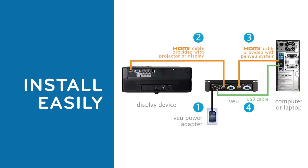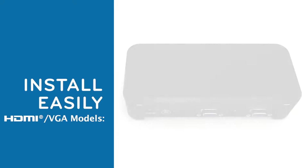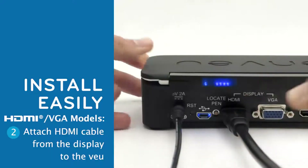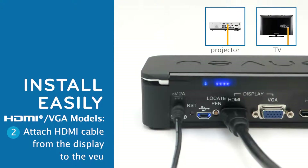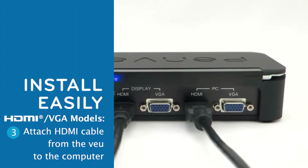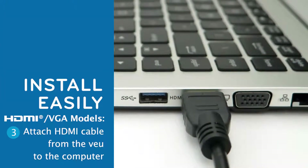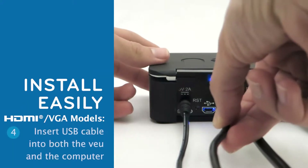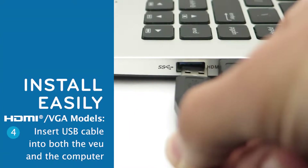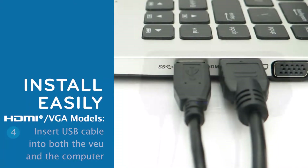For the PenView models with both VGA and HDMI, plug in the power adapter to the back of the View and an electrical outlet. The View must be plugged into a power supply when in use. Attach one end of the HDMI cable already connected to your projector or display to the HDMI port on the back of the View labeled Display. Attach the HDMI cable provided with the PenView system to the HDMI port labeled PC and the other end to the HDMI port on the computer. Insert the USB cable to the USB port on the back of the View and the other end to a USB port on the computer. You're all set.